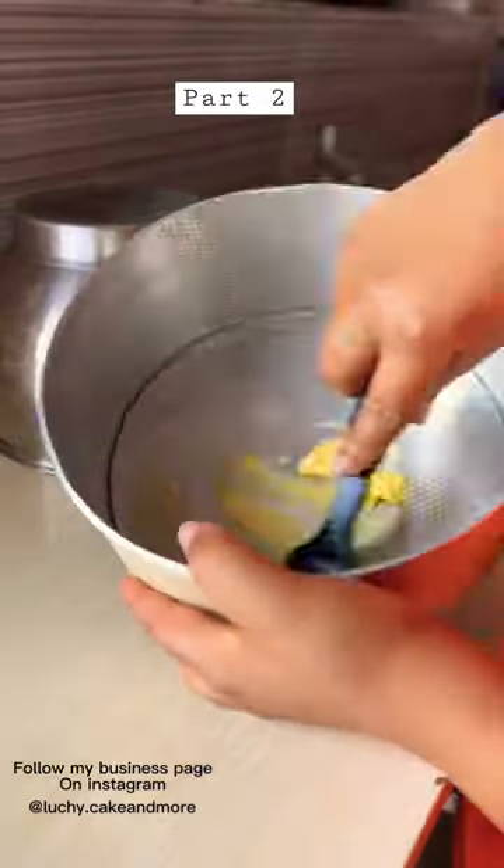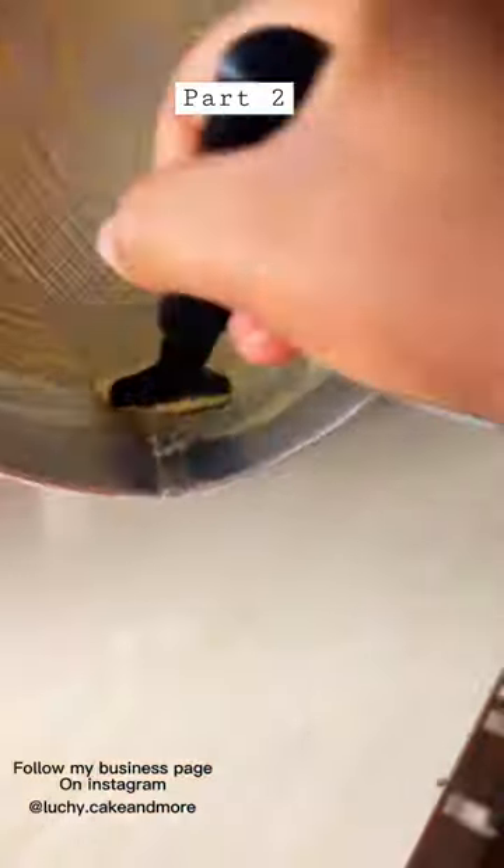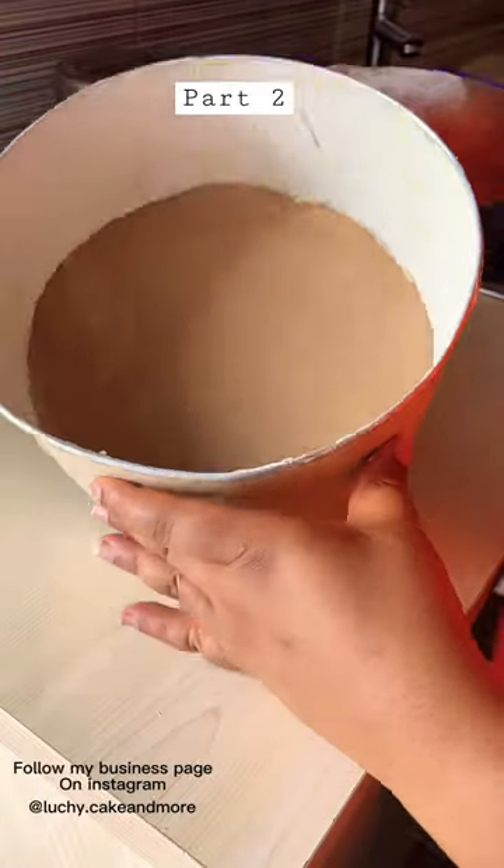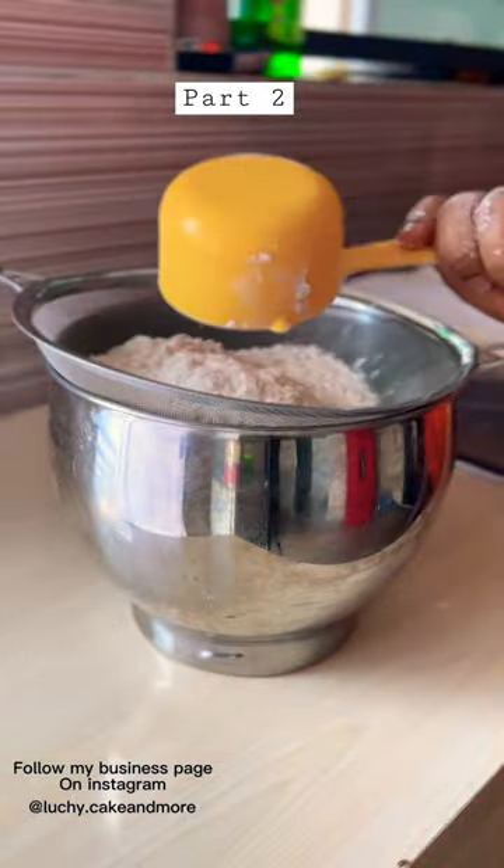Now let's dive into the course of the day. You first prep your pan, make sure you grease it with either oil or butter, then you add your parchment paper and you're good to go.